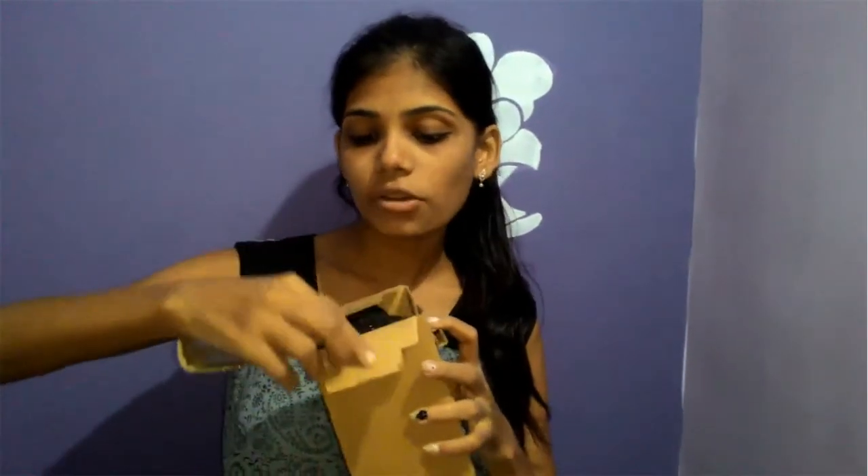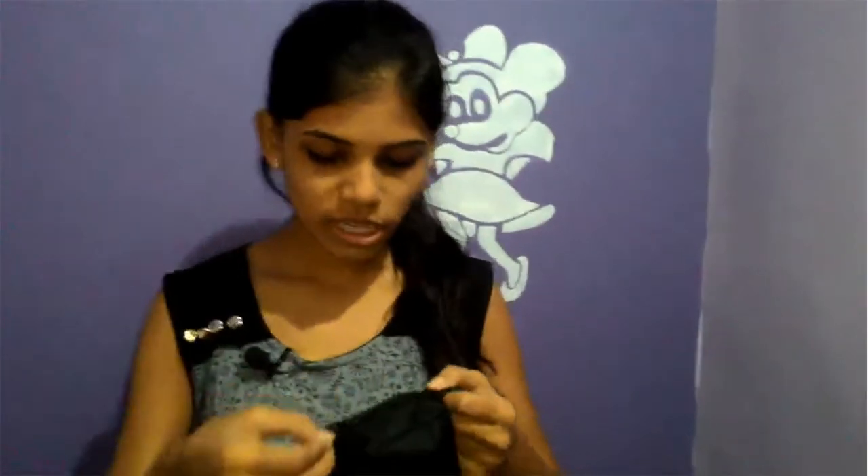As you can see, this is from Amazon, and today we are going to show you the new tripod so we can capture our videos properly. This is a carry bag, so you can take it easily.